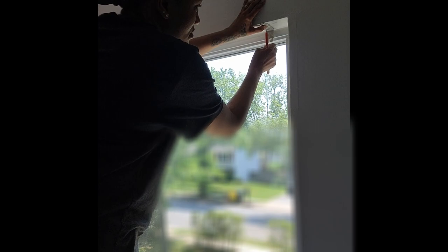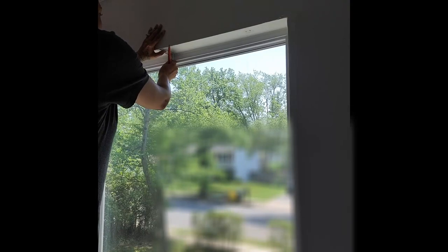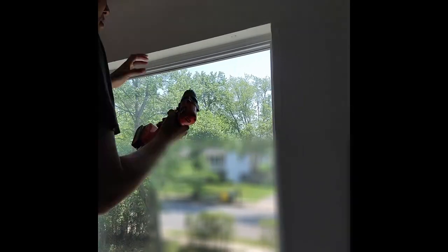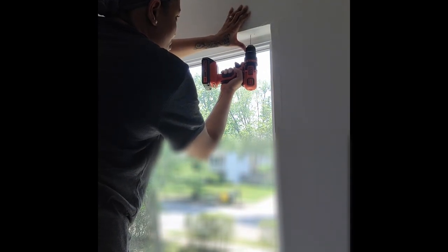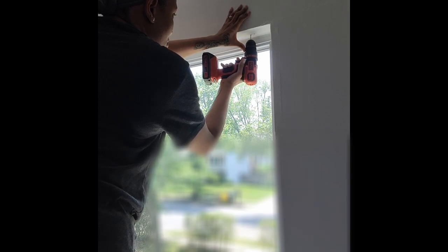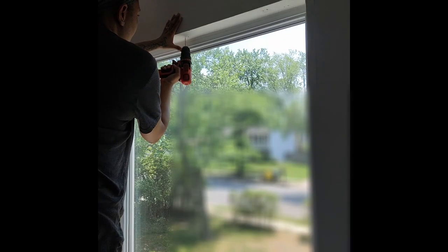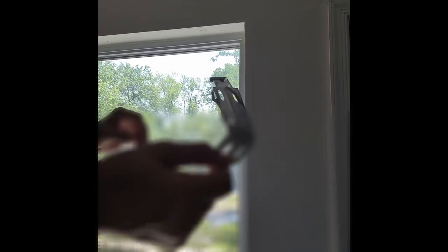For the mounting brackets, I'm gonna put one on either end of the window and one somewhere in the middle — I'm just gonna eyeball it. Here I am marking the screw holes so I can drill my pilot holes. I'm drilling my pilot holes using a bit that's a little bit thinner than the screw, because when it comes time to screw that screw in, it still has something to hold on to.